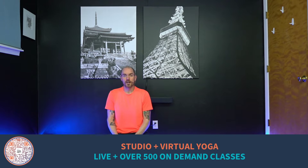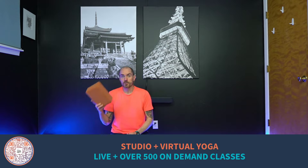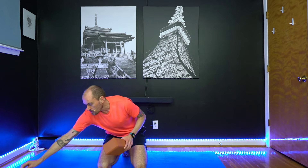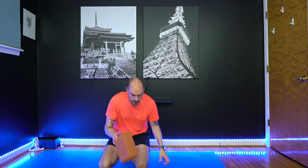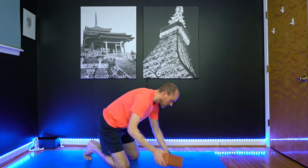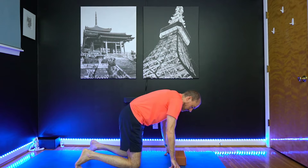Welcome back to the channel. Today we're going to go through a little tutorial on how to get into Bakasana, or Crow Pose. You're going to want a block and just make sure that you've done a little bit of warm-up for this. Maybe take a look at one of those sensation or quick daily practice videos on the channel. You're also going to need a block and we're going to start in Malasana, your yoga squat.